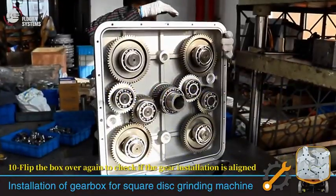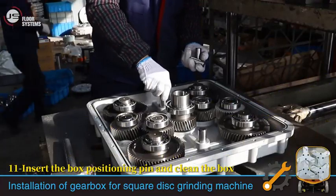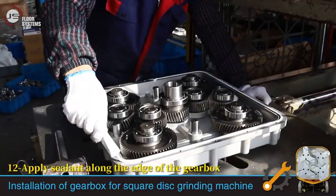Flip the box over again to check if the gear installation is aligned. Insert the box position pin and clean the box. Apply sealant along the edge of the gearbox.